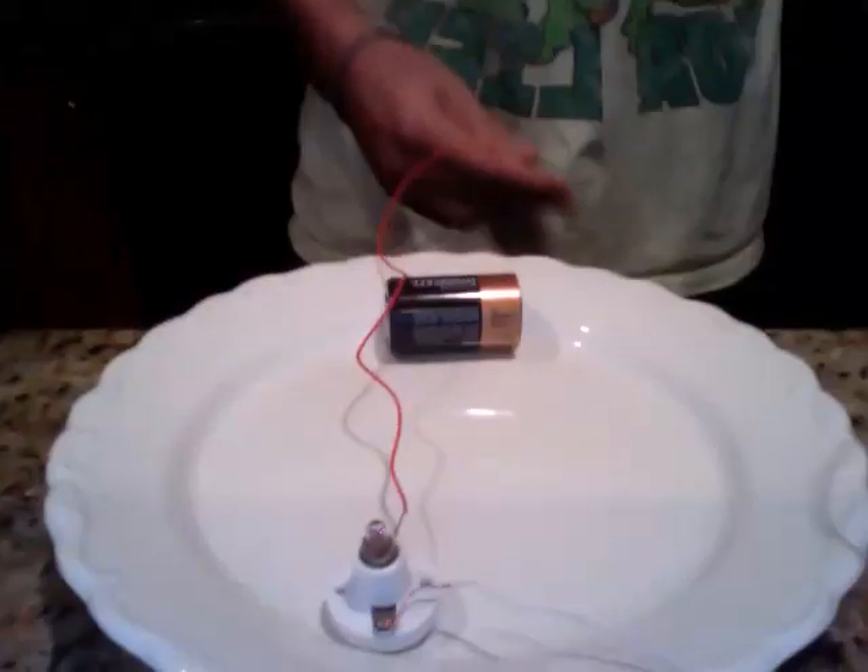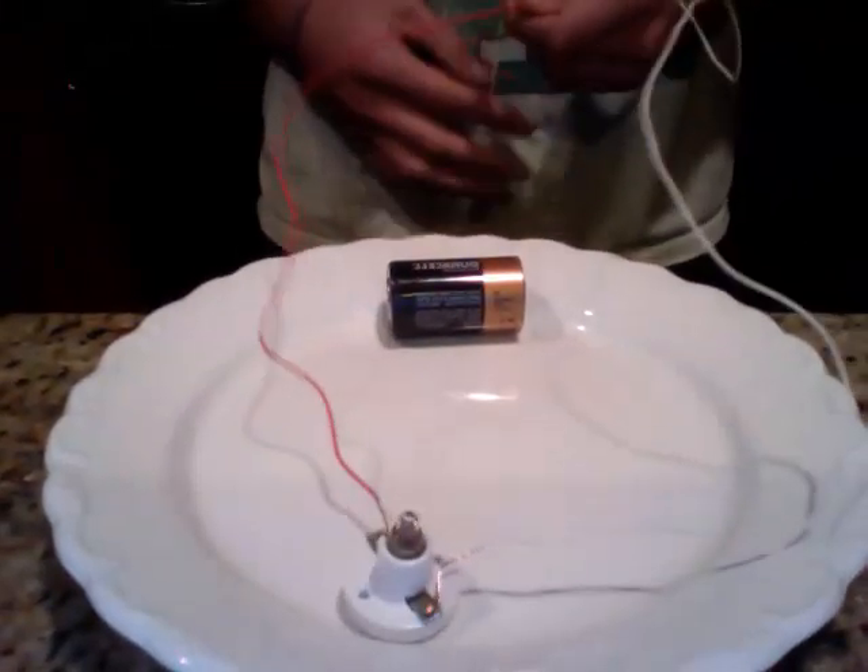What I'm going to do is create essentially a battery out of a pickle. But first, I want to show you what I'm going to do with this battery. What I'm going to do with a pickle is essentially the same thing that I'm about to do with this battery.